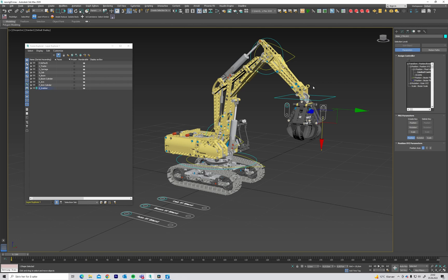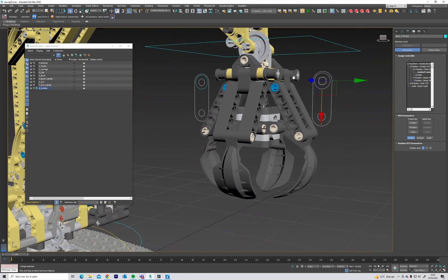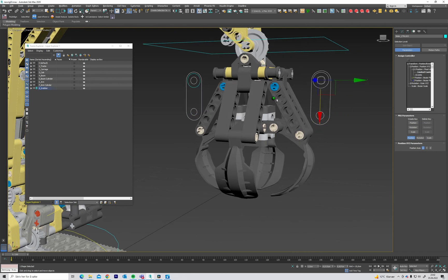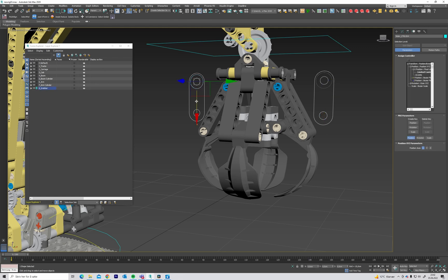Hi and welcome to part 3 of this mechanical rigging tutorial in 3ds Max. This time we are going to create this grabber mechanism, and I'm also going to show how you can have two sliders doing the exact same thing.